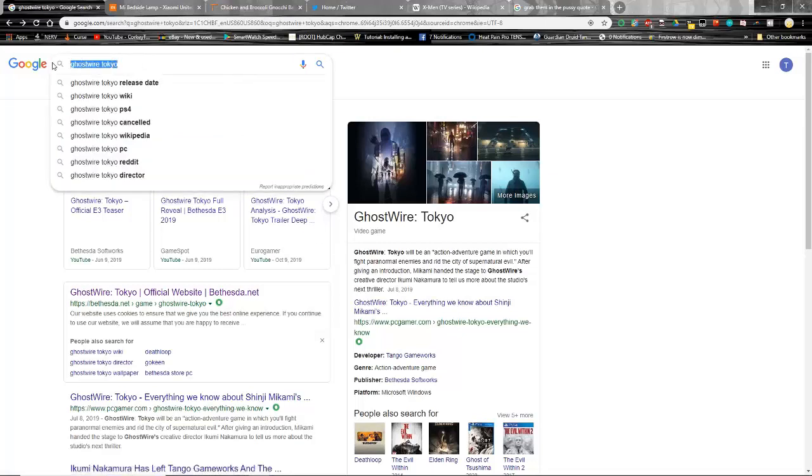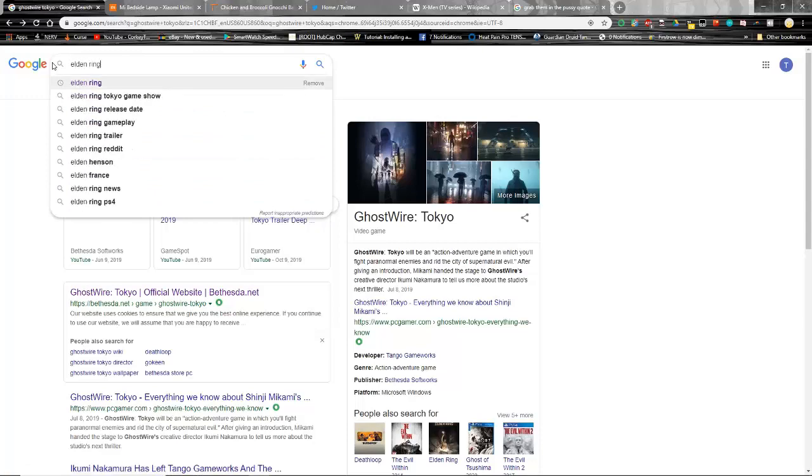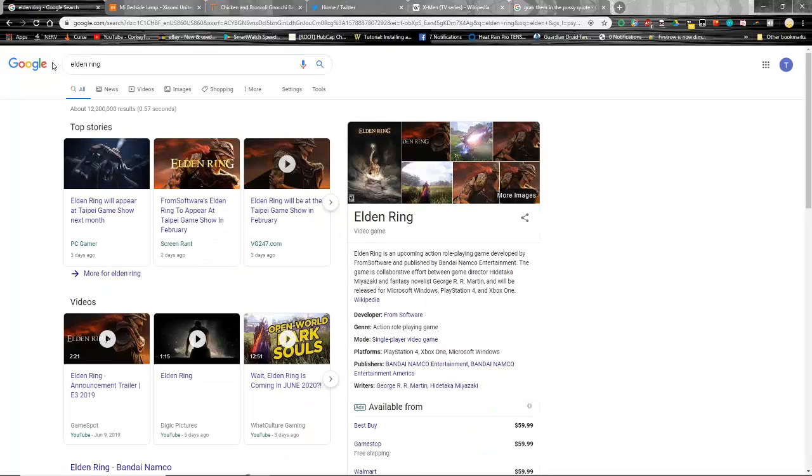If you're a Soulsborne player, Elden Ring is definitely on my watch list. It's going to be published by Bandai Namco — this is the Game of Thrones joint venture, with George R.R. Martin as one of the writers. According to news it'll be at the Taipei Game Show next month. This has a good indication of being a very good Soulsborne-style game.